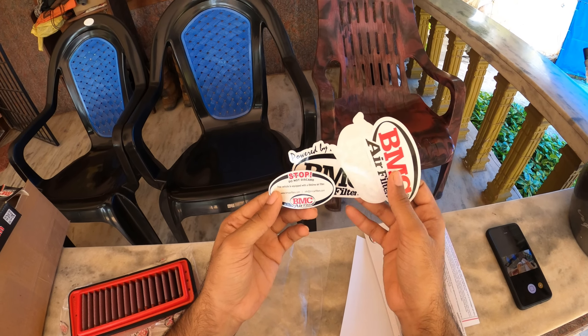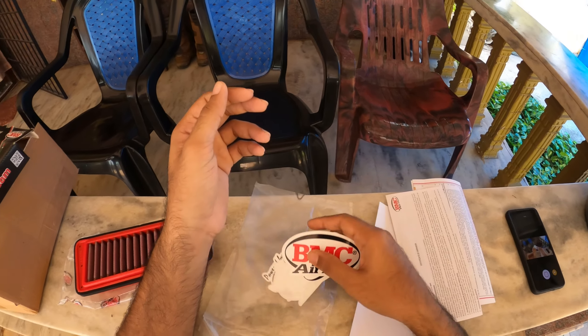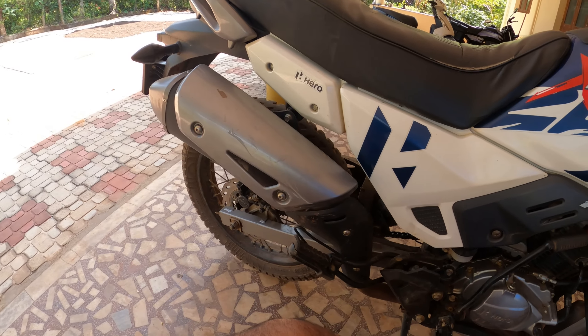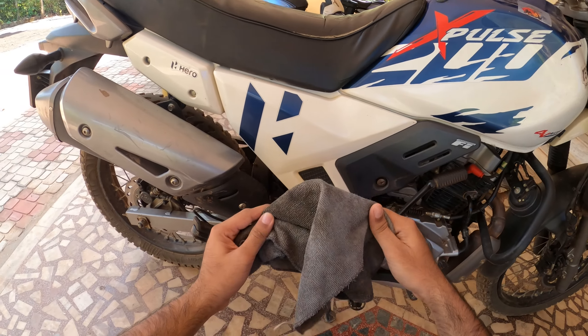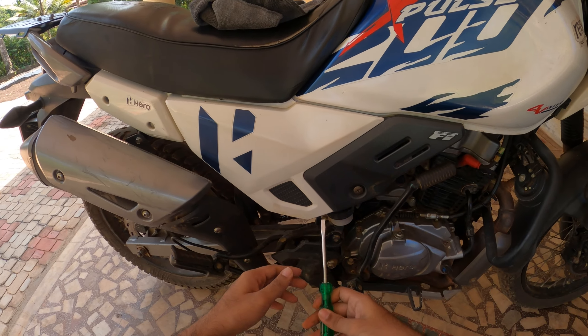Apart from the filter, we get some good quality stickers which I'll definitely be putting on my bike. This is a DIY installation where you can do it by yourself. All you need is some good microfiber cloth and common tools like a screwdriver and spanner.